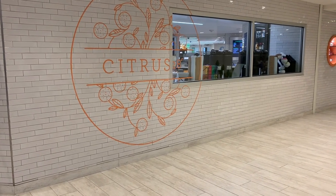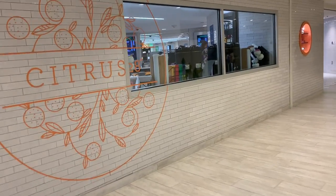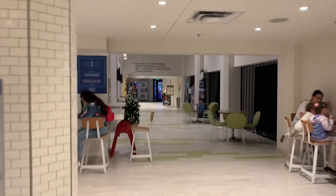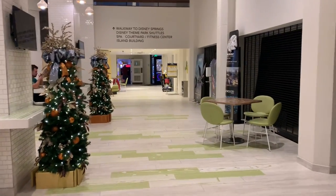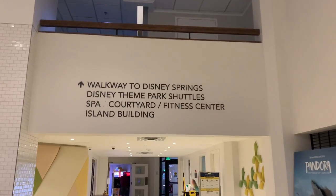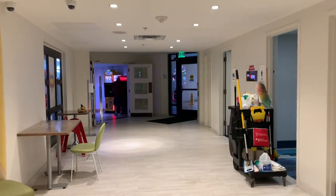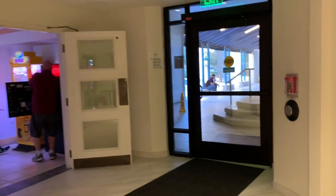I'm going to show you how to get to Disney Springs from the Hilton. You take the elevator to the first floor, pass the Citrus 28 breakfast bakery, and keep walking. You'll see a sign that says 'Walkway to Disney Springs' — this is also where you take the Disney theme park short loops. Keep walking, pass the game room, and go through those doors.